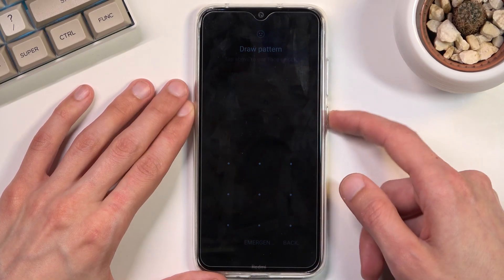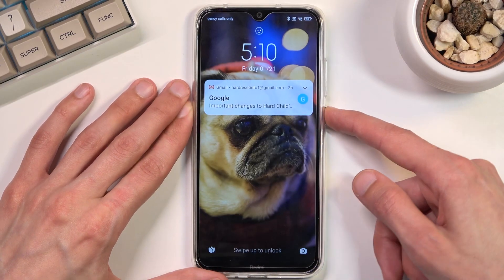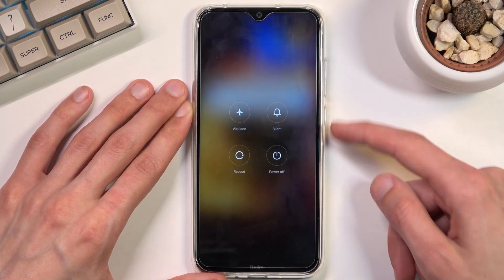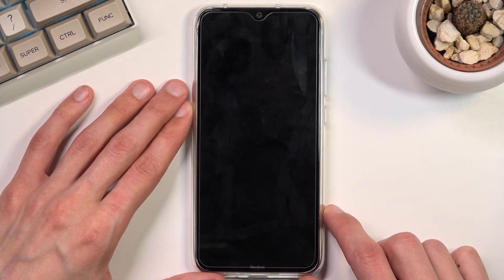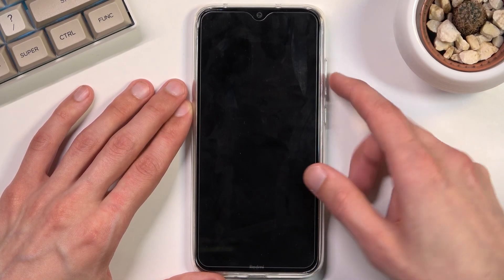To get started you will want to hold your power key, select power off, and once the device turns off you want to hold the power key and volume up at the same time.